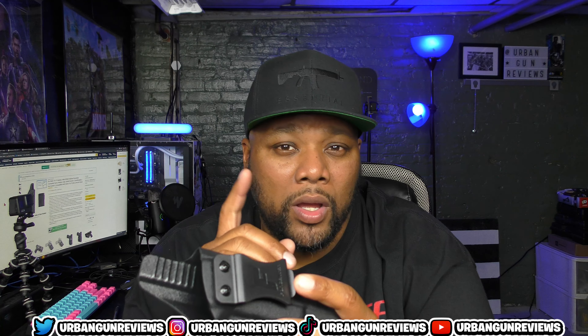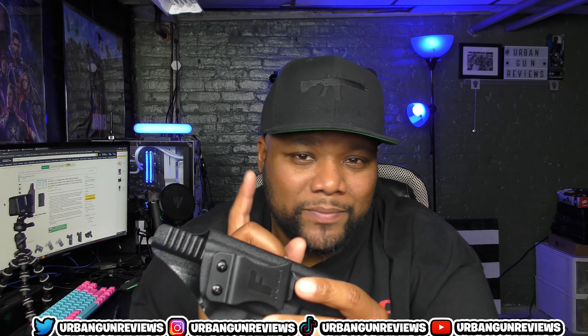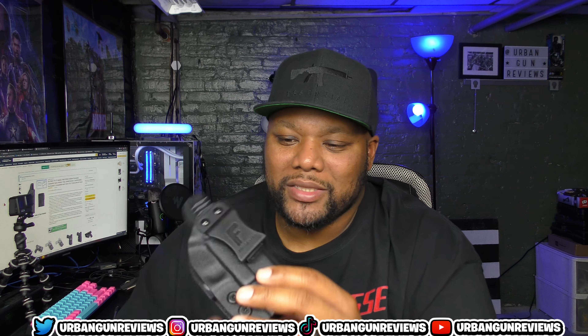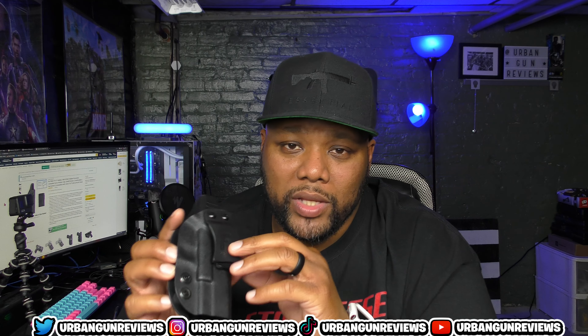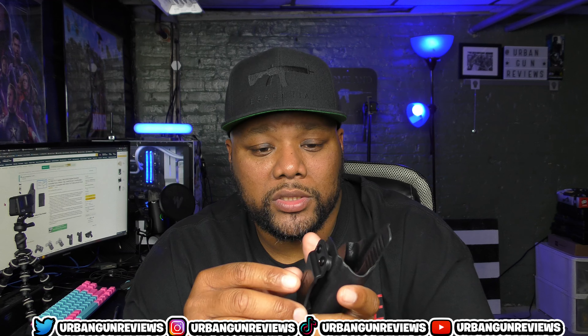Before we get into this review, gun family, I'd appreciate it if you're not subscribed to the channel — go ahead and hit that subscribe button and hit the bell notifications to be notified whenever I upload videos. Also help me beat the algorithm by liking, commenting, and sharing this video if you don't mind.